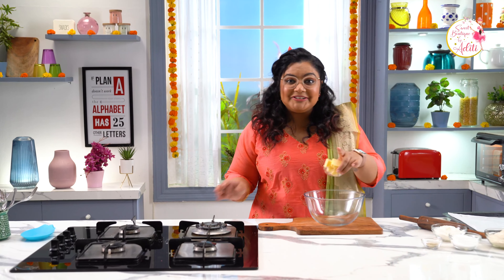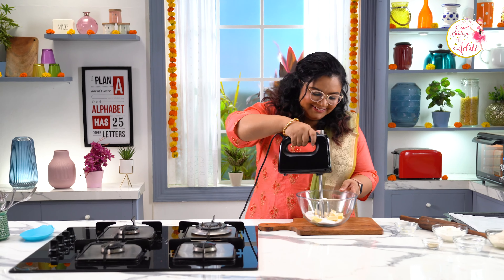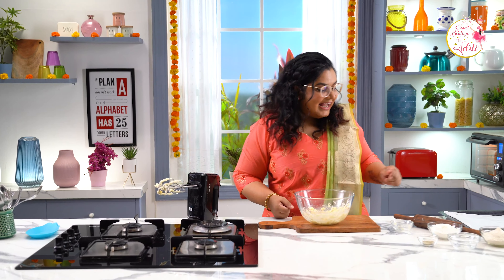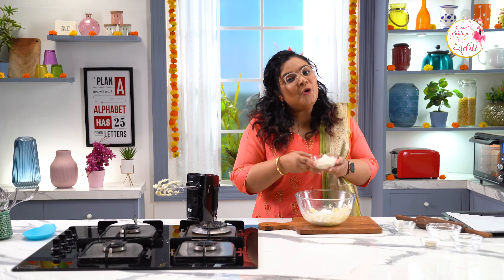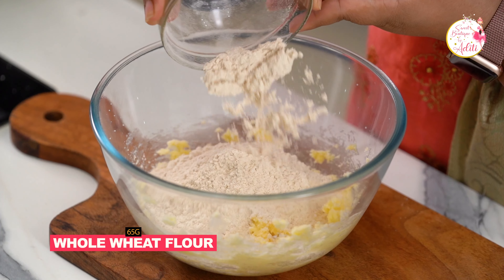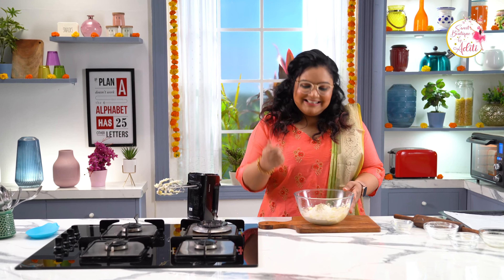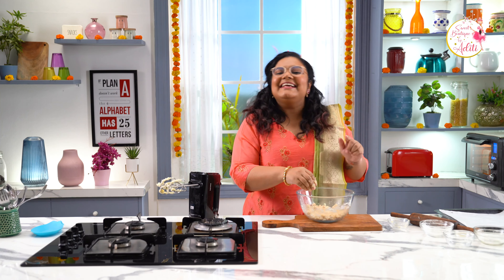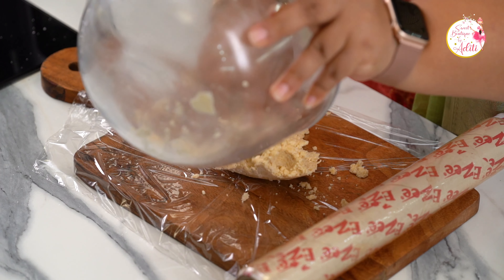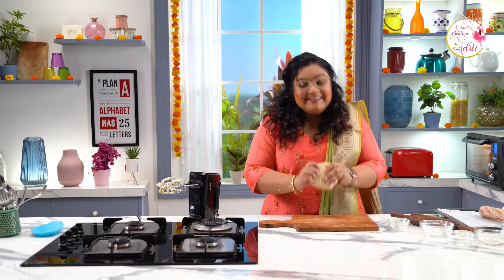Let's move on to the second part — Elaichi cookies. For the Elaichi cookies, we would want to cream some butter with caster sugar. Now let's add in some maida and some atta, that is whole wheat flour. Also let's add in some Elaichi powder. With clean hands, let's mix the batter together — I am not kneading it like a dough. This looks good. Let's cling wrap this and refrigerate it for an hour.